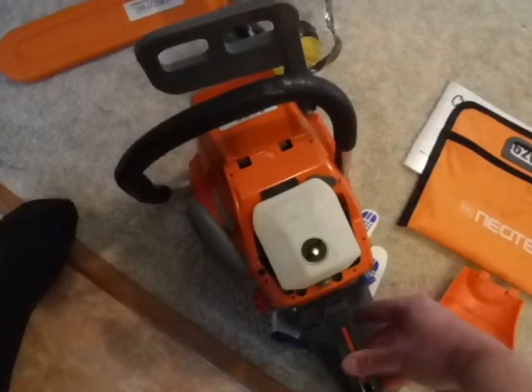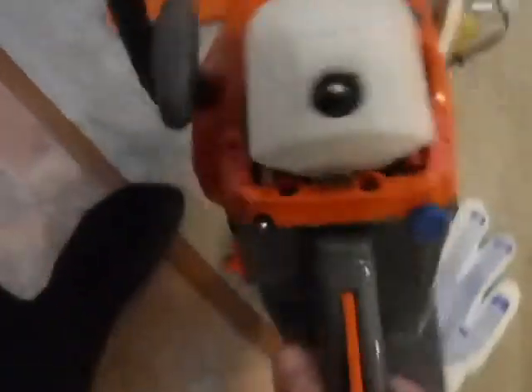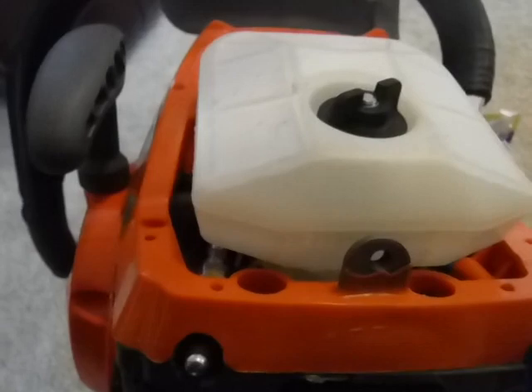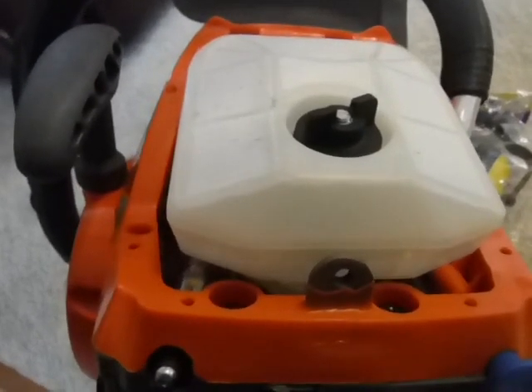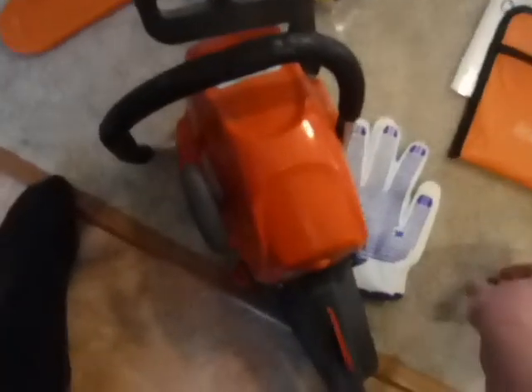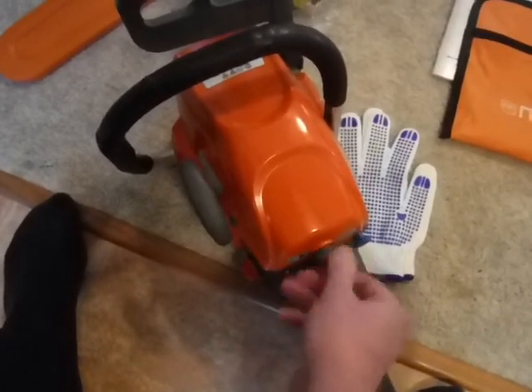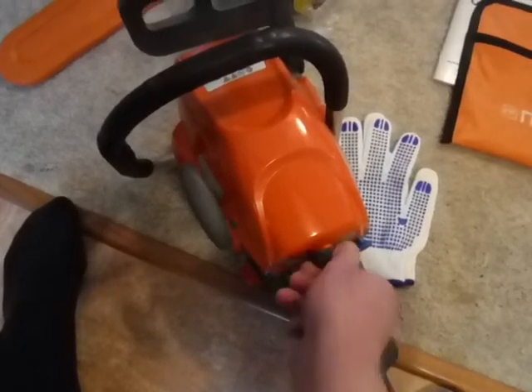You've got your operator presence valve here and the throttle lever works real good. The cover snaps into place right up on top, and there is a place to screw in a different type of air filter system. I saw a guy use a pleated filter on his — that sounds like a really good plan. Once I make sure the saw runs well, I might look into that. You do have the automatic oiler.